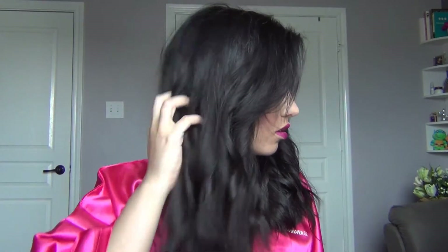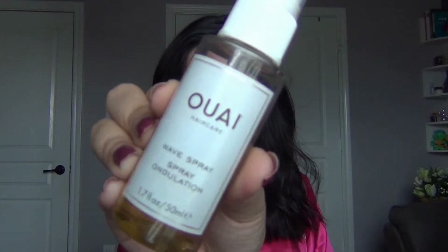Once I'm done with all the sections, I'm going to run my fingers through the hair to open up the waves and make it really beachy. I'm going to use wave spray and just spray it all in my hair and crunch it up to give it more volume, and flip my hair as well to give it even more volume — and it gives me this beautiful curl.